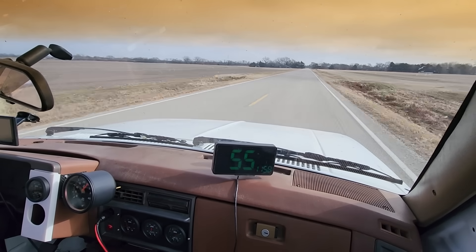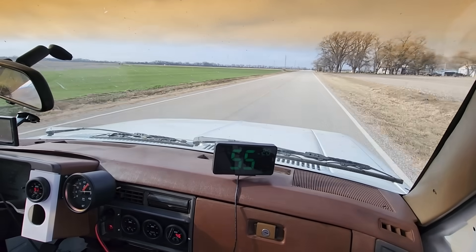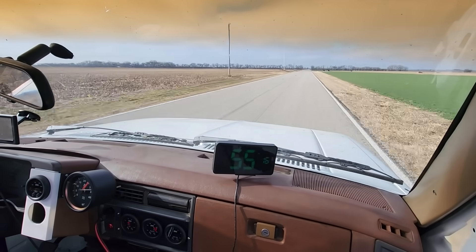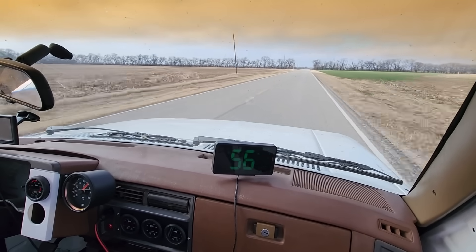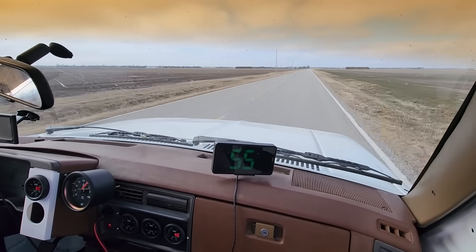I have to admit the truck is running and driving a lot better today than it was in the previous fuel economy run, and that may be a result of me fiddling with the injector pump off camera. Even though the engine runs great, I want to take the time to inspect the injector pump, because the pump needs to work perfectly in order to try some modifications to it.